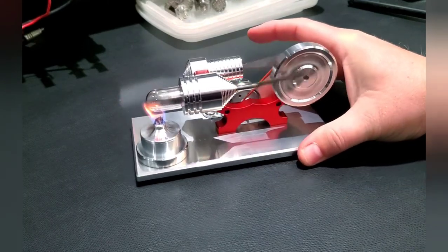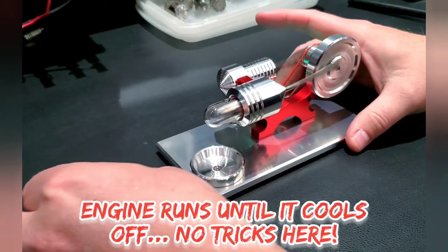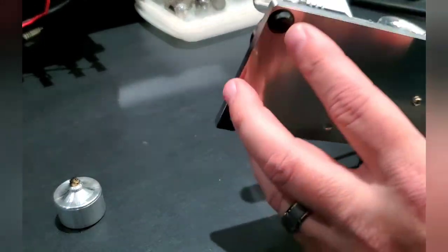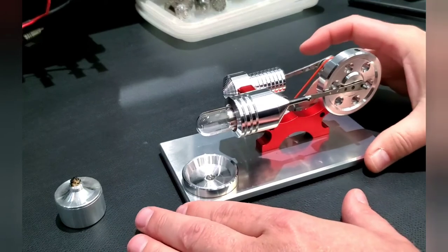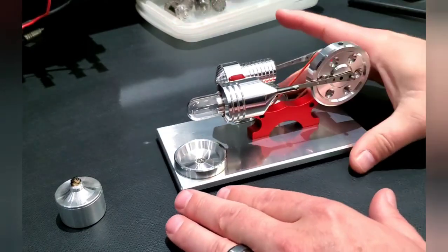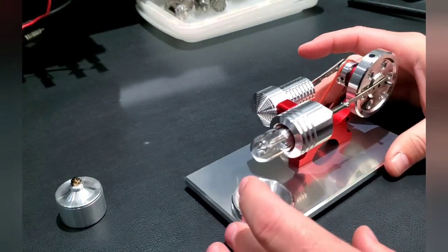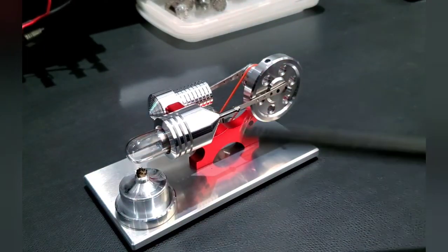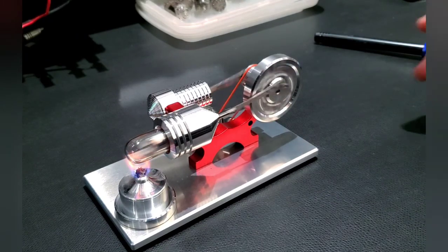The only thing I changed on this particular engine — let me blow it out and show you. I'll take this out and stop the engine. It came with these really soft, almost felt-like feet, and with those, when this engine would turn, the vibration would have this thing walking across the desk even on this anti-static mat. I put solid rubber sticky feet on here and now it's locked down rock solid. Anyways, this is that little Stirling engine and I hope you guys get a kick out of it as much as I have — it is just too cool.